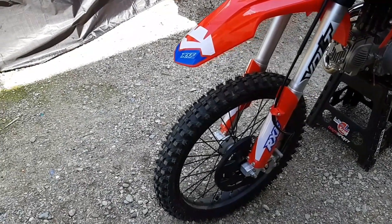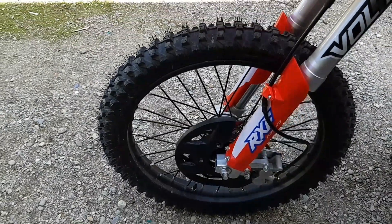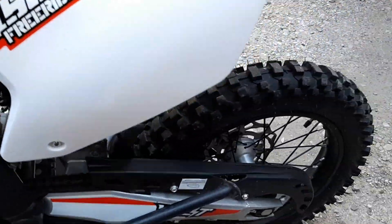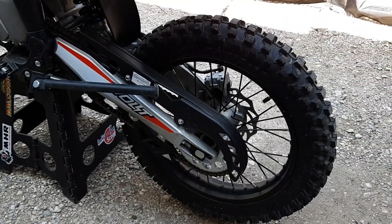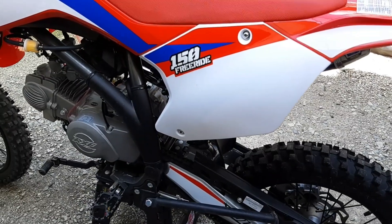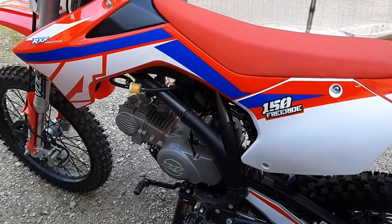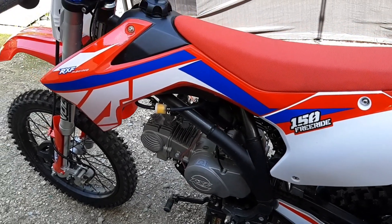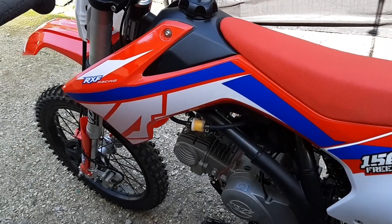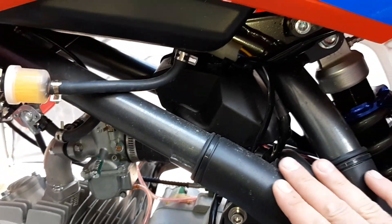On va commencer par le début. Donc déjà vous avez vu que c'est des grandes roues, on est en 16-19. Donc 19 pour l'avant, 19 pouces, c'est carrément une roue de motocross 125 — ce qui correspond à la roue arrière d'une 125. Derrière on est en 16. Donc c'est vraiment des grandes grandes roues, vous pouvez voir. C'est très agréable à rouler puisque du coup il y a plus d'allonges. C'est vraiment le top sur les grandes roues, c'est vraiment pour ça que je l'ai choisi. C'est une des plus grandes — il n'y a pas plus grand au niveau dirt.